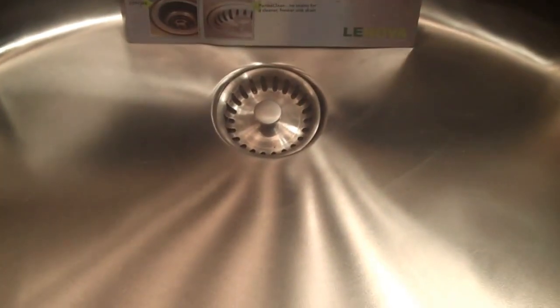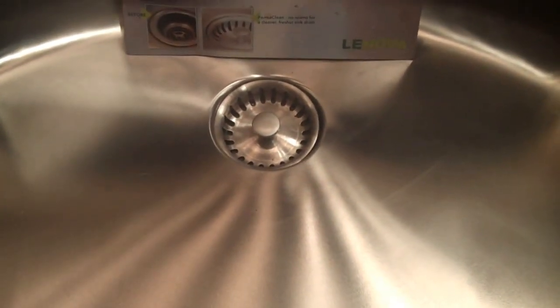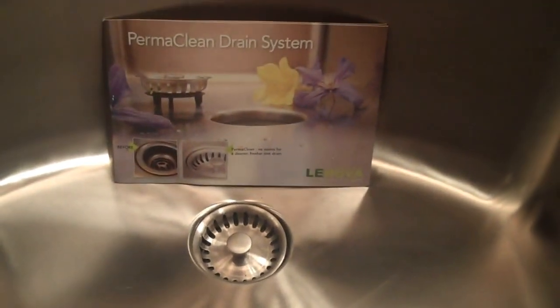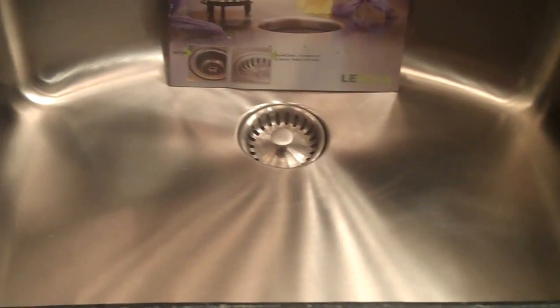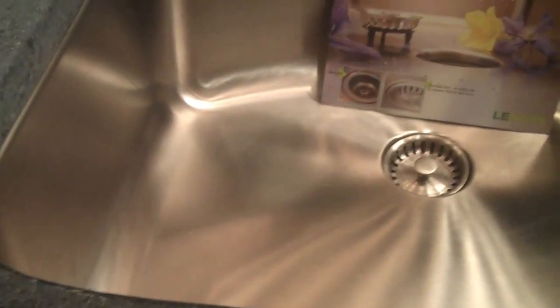These sinks are made of 16 gauge stainless steel and come with the complete adaption kit to put in either a garbage disposal or a standard drain, and never have that ugly ring again. Everything is attached from underneath by a C-clamp for easy removal for cleaning or repair to any garbage disposal.